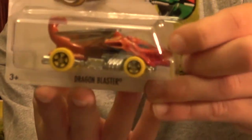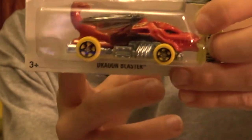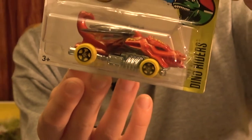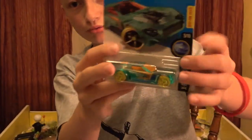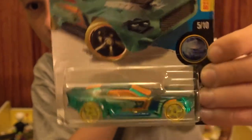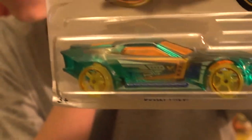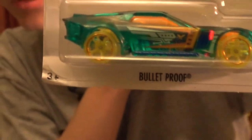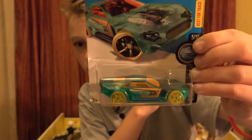This one is in the Street Beast set 2 - it's a Dragon Blaster. I have a blue of this car too. This one is in the Dino Riders. That was a really nice car too. Next up is the Bullet Proof car - 5 out of 10 on the X Racers. This might be the car I have in red. Kind of looks like a Mustang to me - tell me what you think. Yellow wheels, orange glass, blue body.